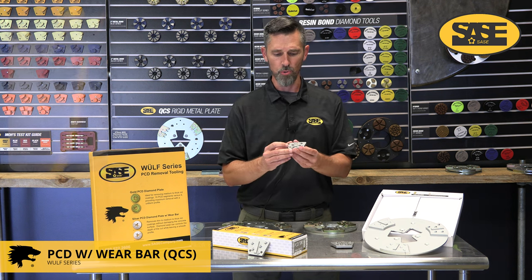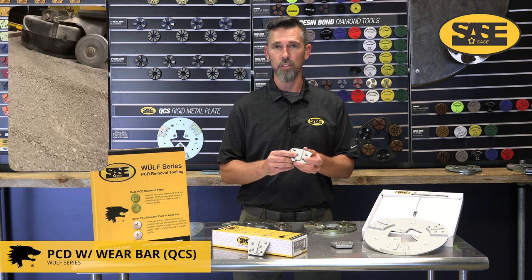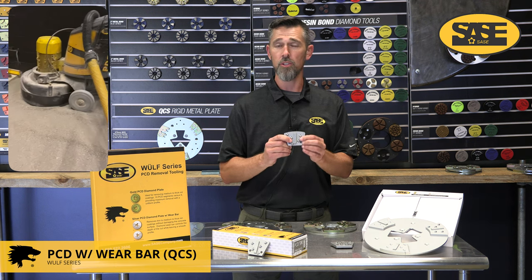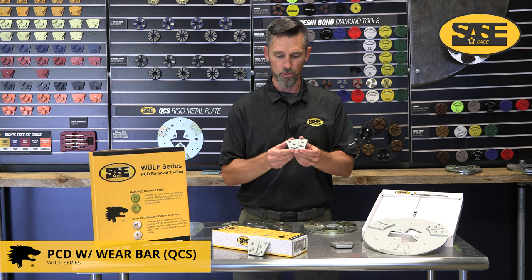Ideally this is for thin mill materials — say 15 to maybe 20 mils — from epoxies, polyaspartics, urethanes, micro toppings, and similar. Some glue removal as well, but the idea is thinner to medium coatings. It also doesn't leave a very rough surface behind, so it's ideal for polishing behind this as well.